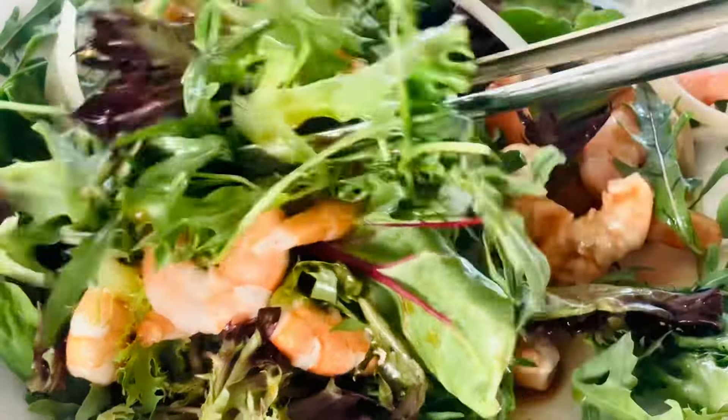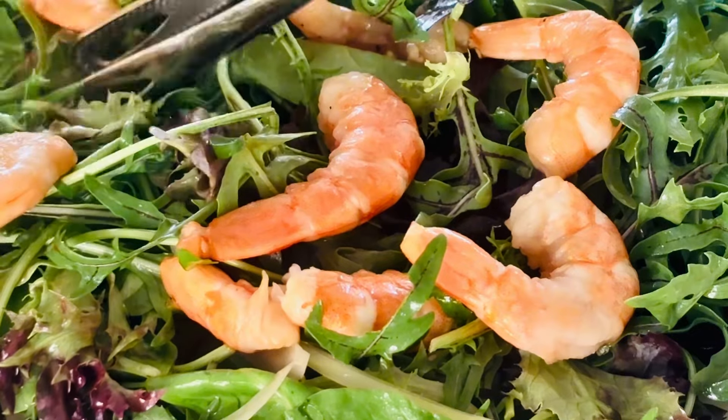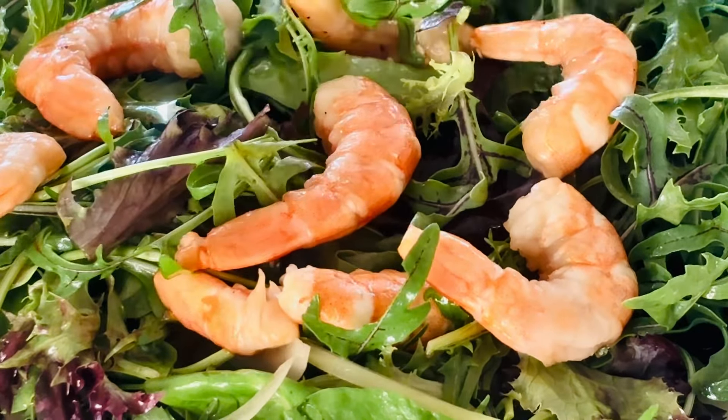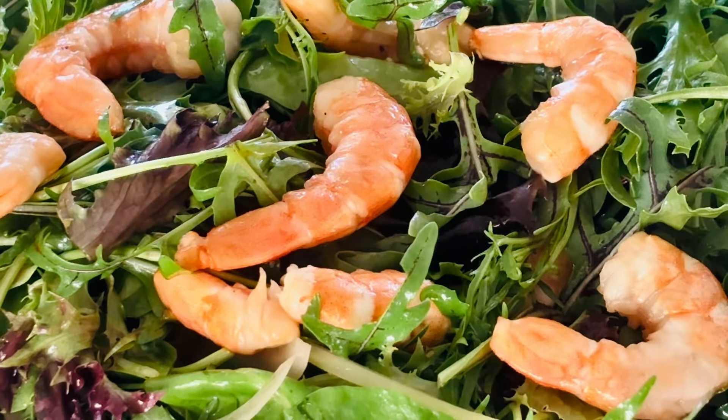This dressing is amazing — it goes well with any salad green and any protein, even tofu. It's delicious, quick, and easy. It will give you a very healthy, delicious summer salad. Thank you for watching, I will see you in my next video.